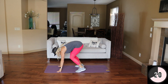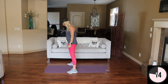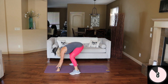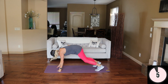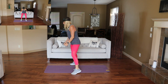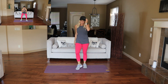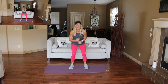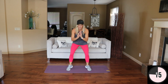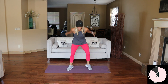Here we go — just stand, and up. Fast feet coming up. Nice and quick, like you're a football player. Get low and fast right here. Let's go, a little faster — ten more seconds. Work, work.